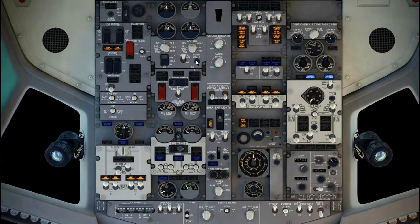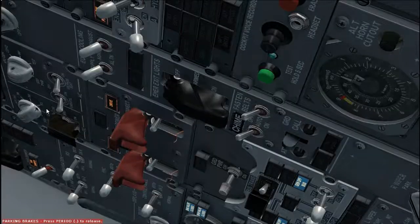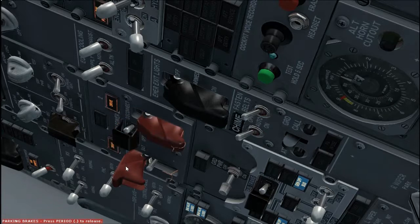Electrical panel, set. Battery switch, guard closed. Galley power switch, off. Standby power switch, guard closed. Verify standby power off light is extinguished. Generator drive disconnect switches, guards closed. Verify low oil pressure lights are illuminated, high oil temperature, extinguished.